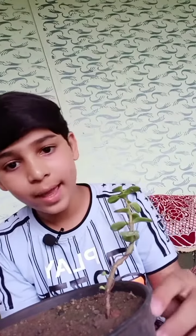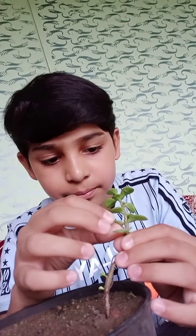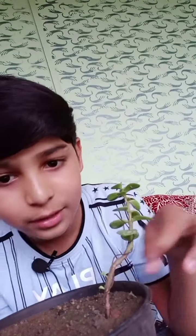Hi guys, welcome to my channel, Animal Lover. Today we made a video on how to make a bonsai plant. We have given shape to it, and after a few days you have to rewire it — actually, you have to remove the wire from the plant, otherwise your plant will die. So let's remove it.